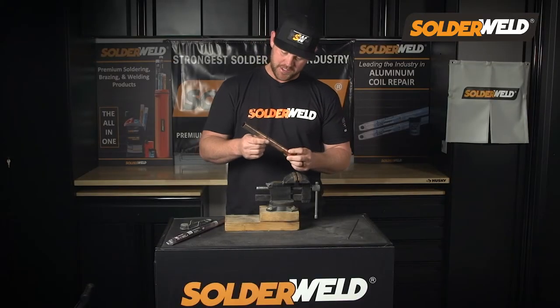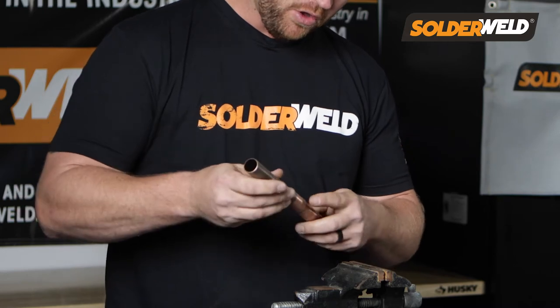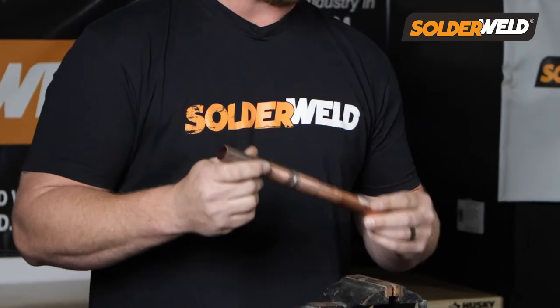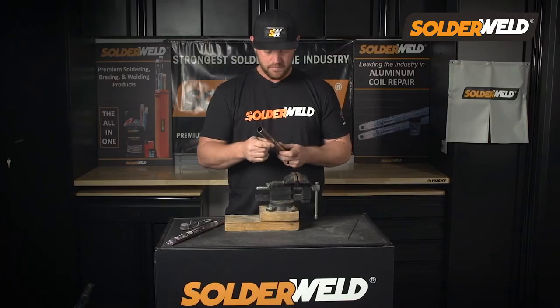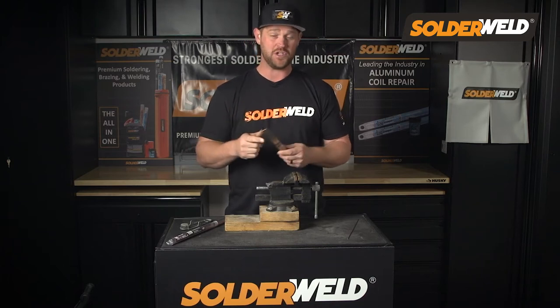For the final product, here's what this braze joint looks like. As you can see, we've got good penetration all the way around this joint. This rod was able to flow very well with minimal effort. That's what I want you to take home — this rod really helps you be very efficient at brazing because of the way it just wants to wrap around that joint and flow. It just makes your job a whole lot easier.